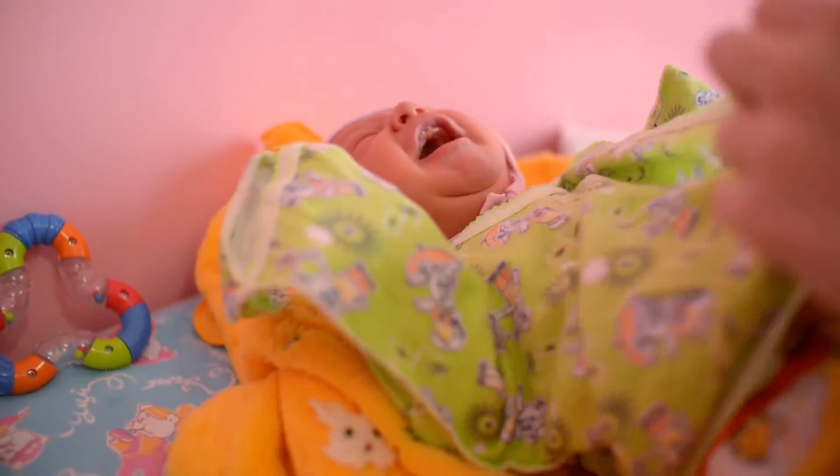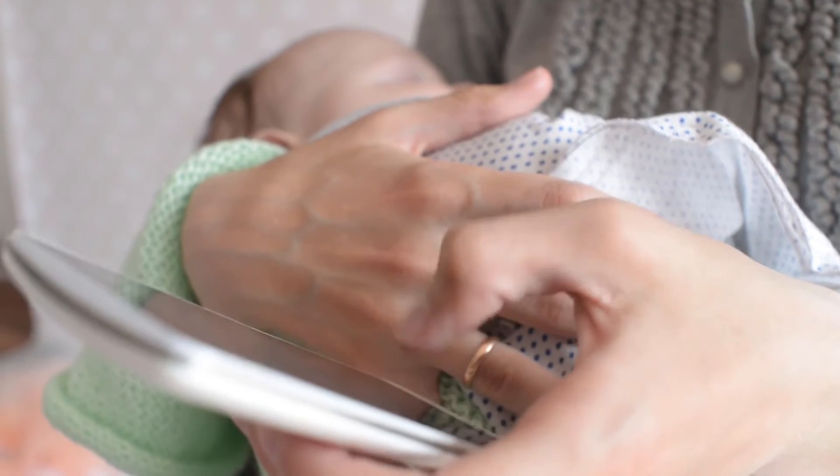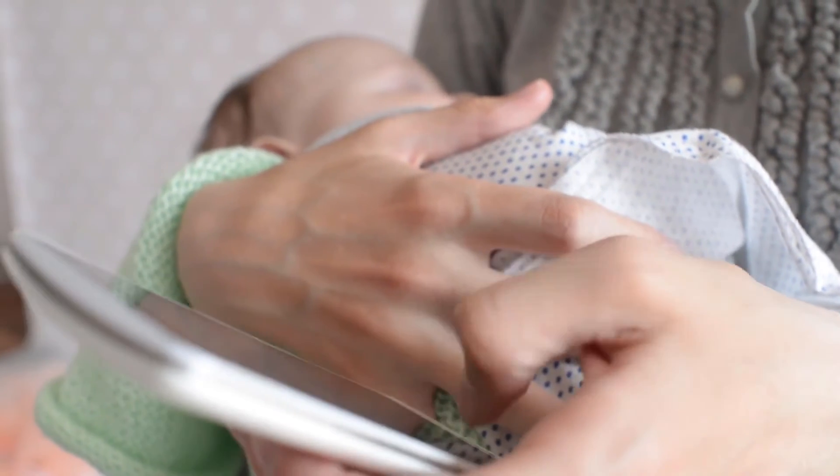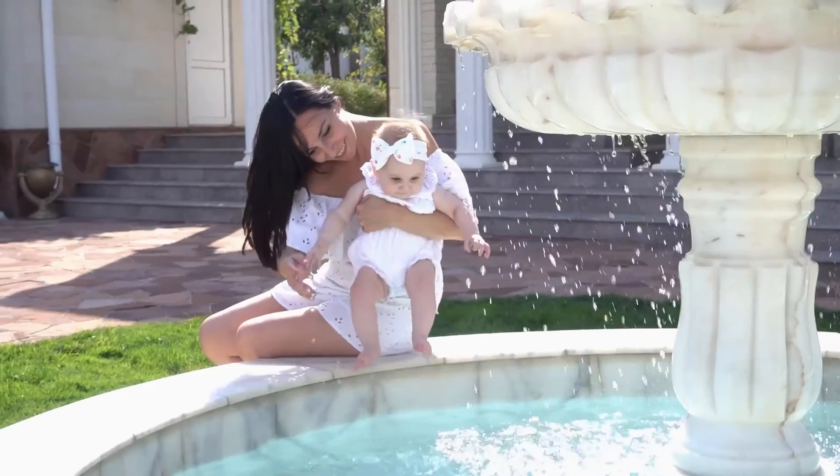More safety: push-button buckle design keeps pacifiers, cups, toys and bottles secure so little hands cannot remove the baby pacifier clips. Others use hook and loop, which is easy for children to remove.